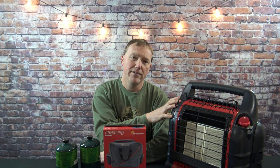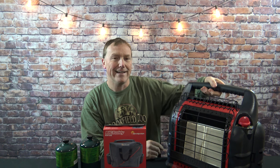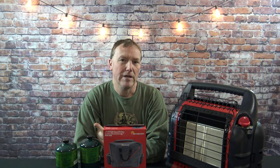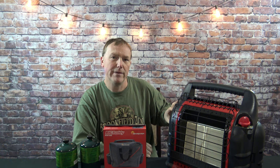This happens to be a Big Buddy. It has two one-pound cylinders on the side and a nice carry handle. But what happens if you're out ice fishing for an extra long time, or camping for an extra long time and it gets a little colder than you thought? These two cylinders may run out.